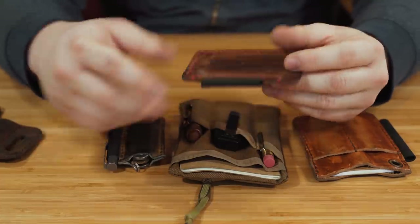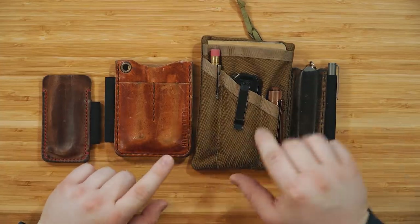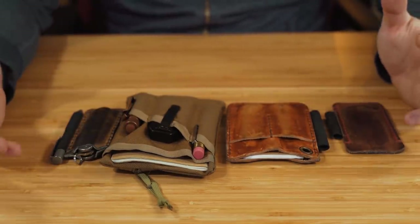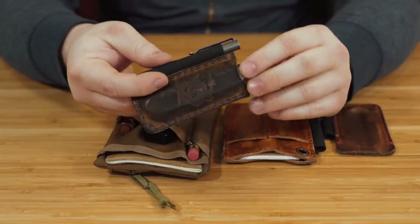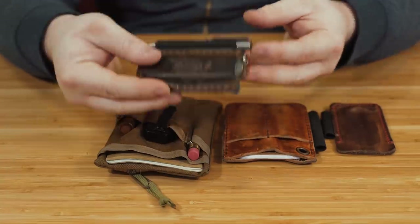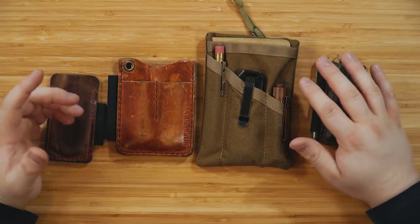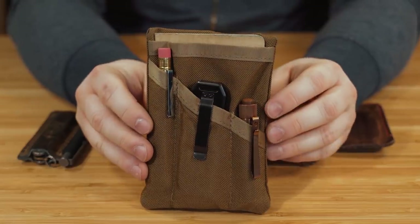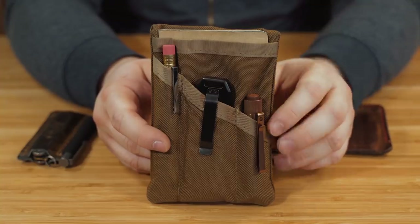I also have a Pop of Leather pocket armor, very similar to the proper sleeve. The thing about these organizers is that while they organize your stuff and keep everything in one place in your pocket, the problem is it's still in your pocket. So if you don't like things cluttering up your pockets, these aren't necessarily going to help. They keep stuff organized — I really like having a proper slip for my Swiss Army knife and my pen — but it still weighs down my pockets.